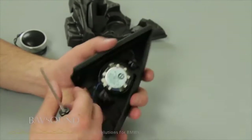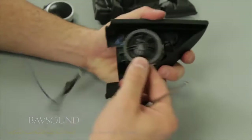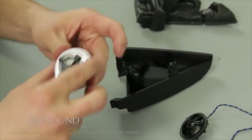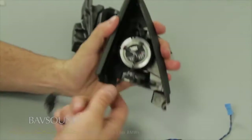Here we are with our front tweeter pod — it's the same in the passenger and driver door. We're going to pry out the factory tweeter. There are four little tabs in here holding it all in and you can really just pry it out. It's nothing complex — it just pops out like that. Here's the new tweeter — so pretty. Our tweeter just goes right back in the way the original came out. Heard it — snaps right in perfectly.